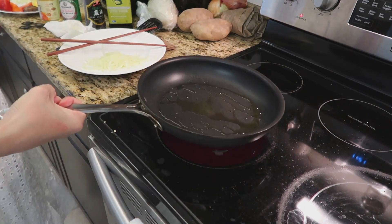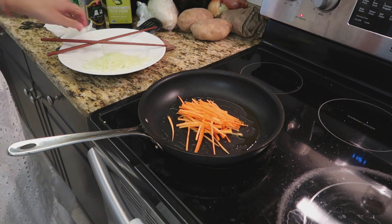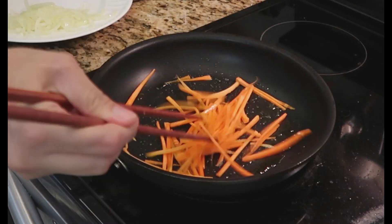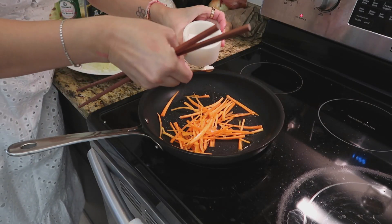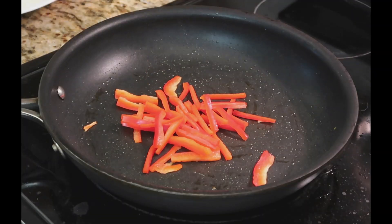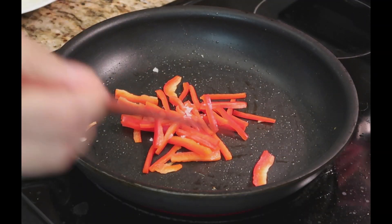Now we're going to cook our veggies individually, starting from light to dark. Heat a pan to medium heat and add a tablespoon of olive oil. Do your sliced onions first, seasoning with a pinch of salt, then move on to the carrots, then the red bell pepper, adding salt to those as well.